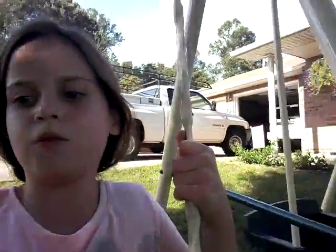Let's go test out the other swing. It's quite higher than the other swing. Woohoo! Not as high. It's pretty cool though.